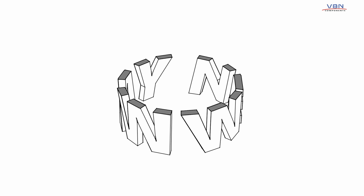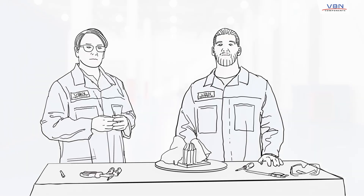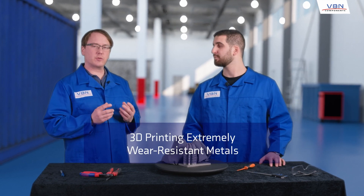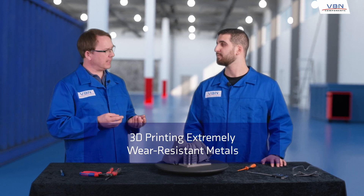Today we're going to talk about a new way to make products that meet the highest demands, with the flexibility of 3D printed materials. Let's jump right in and have a look at an example. So, VBN Components — you produce extremely wear-resistant metals by 3D printing?